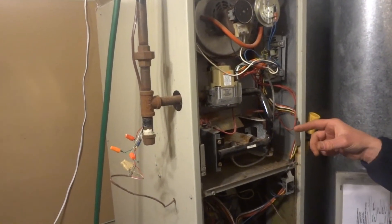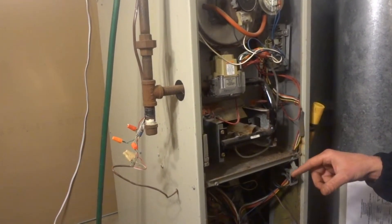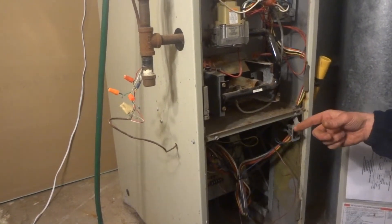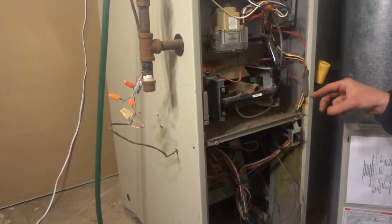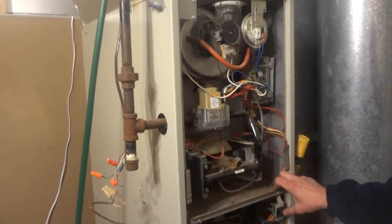Then the burners will come on. Once the burners are established and the flame sensor sees that the burners are on, after so long it will send a signal down to the circuit board, which will then kick in your blower motor and will establish your heat. So we'll start it up and show you the basic operation.